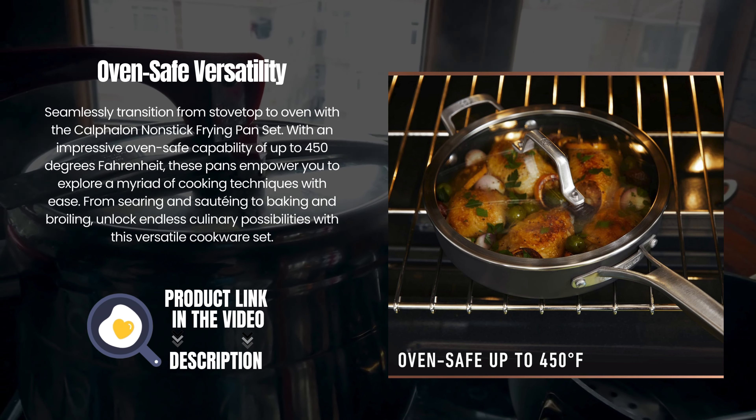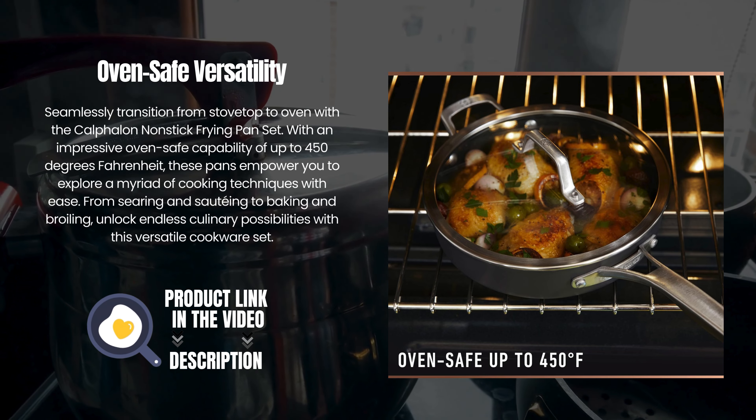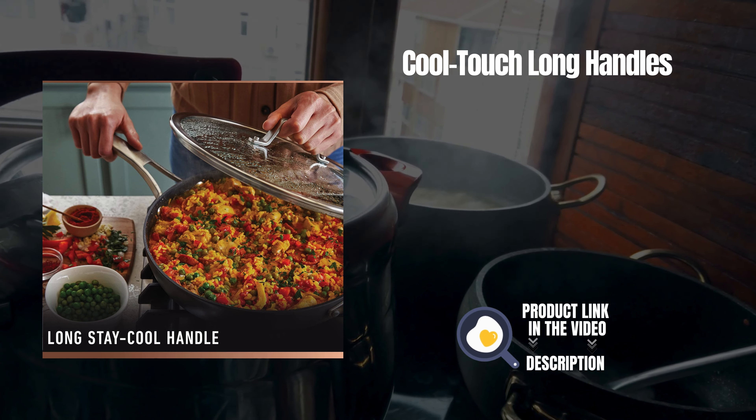From searing and sautéing to baking and broiling, unlock endless culinary possibilities with this versatile cookware set.